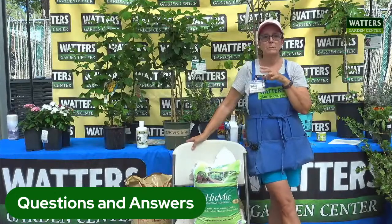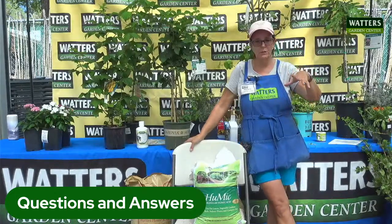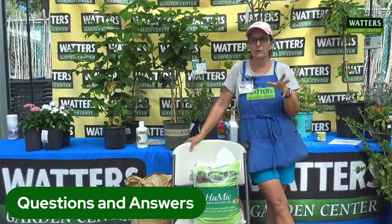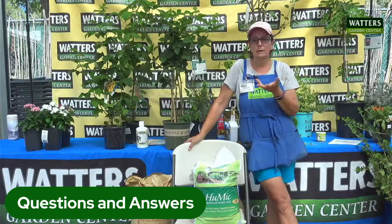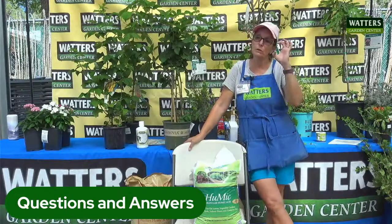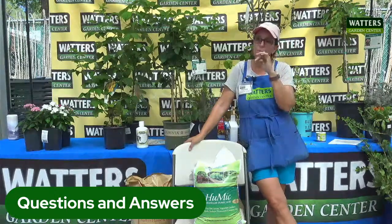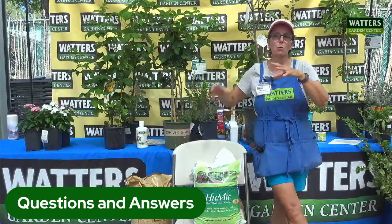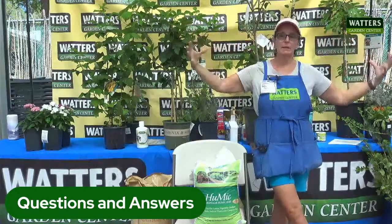Her question was: she bought one of the bonfire peaches, which is one of our dwarf peaches with really pretty purple leaves, and she's got a lot of fruit on it right now. She asked whether she should start thinning it out. Yes — thin it out a little bit and you'll get bigger peaches. Just don't pull the leaves off, because the leaves are what provide energy so your fruit production can continue.